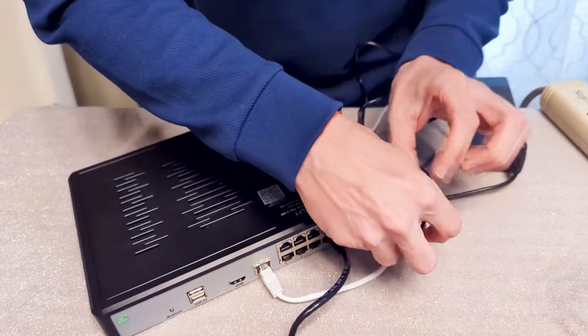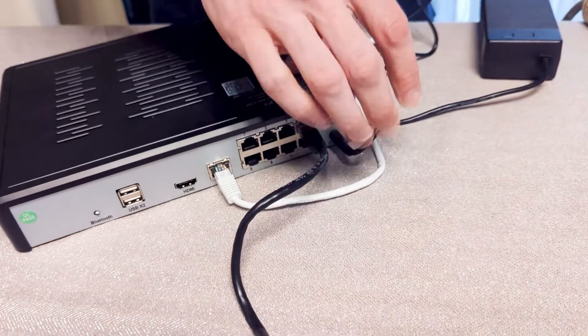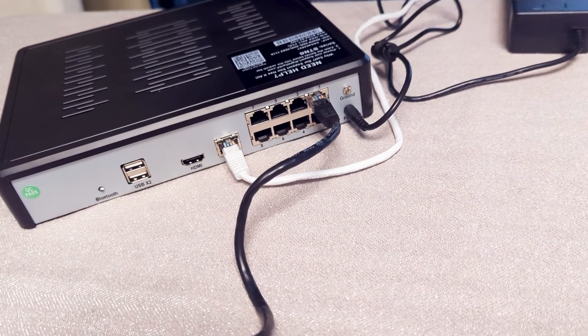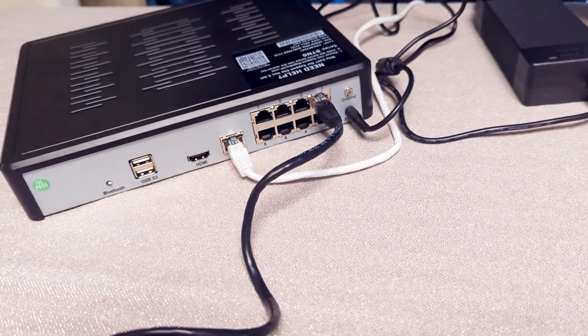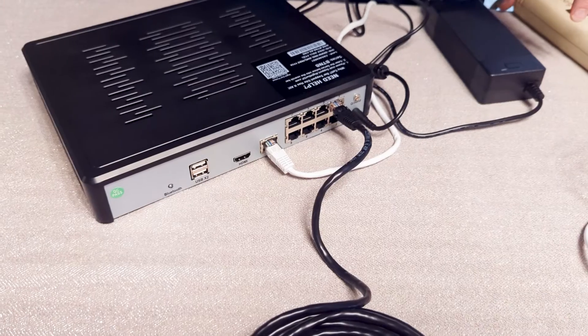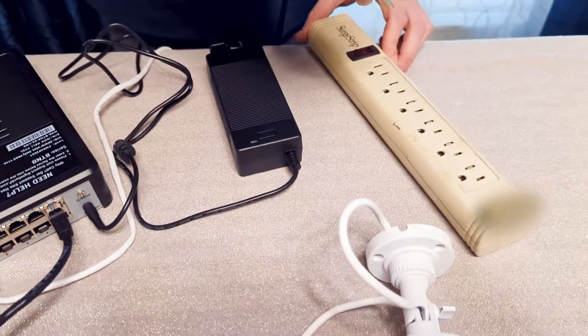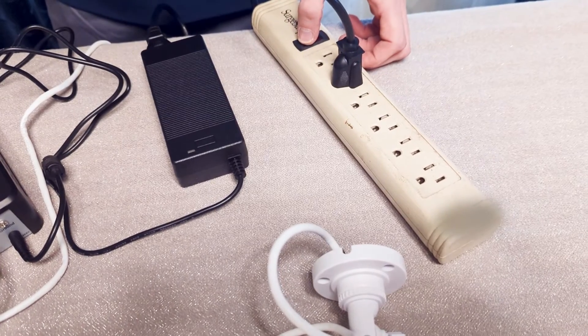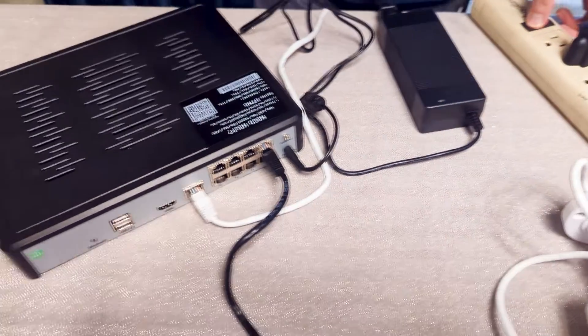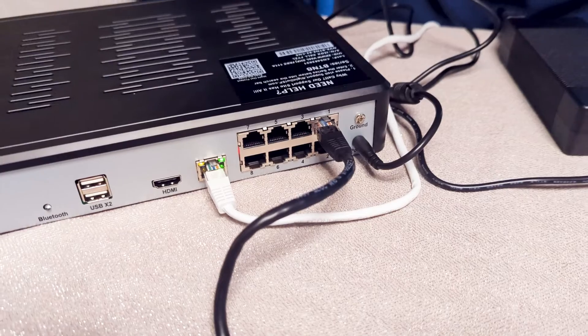Now, connect your recorder to its power adapter. We recommend you have the recorder steady on a flat surface when you power it on — once powered on, the hard drive will begin spinning and moving it can cause damage. Plug the recorder power adapter into a power source. We strongly recommend using a surge protector or uninterruptible power supply for the recorder. Now that you have the cameras connected to the recorder and the recorder powered on, you are ready to start configuring your system.